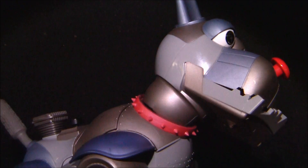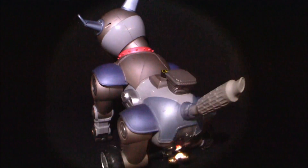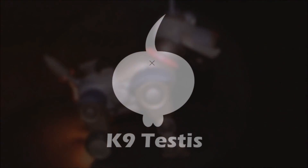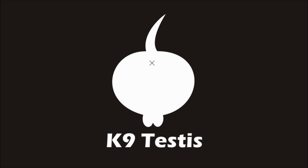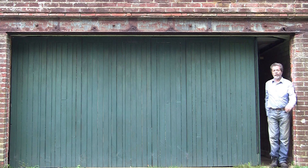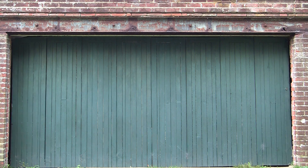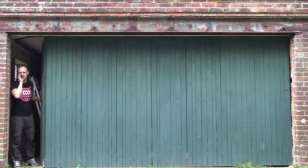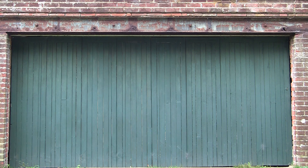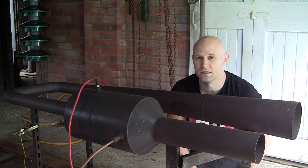Hello, today we are going to talk about the valveless pulse jet, in particular the Lockwood-Hiller design. This is probably the simplest form of jet propulsion device. It has no moving parts, consisting of a specially shaped hollow tube.